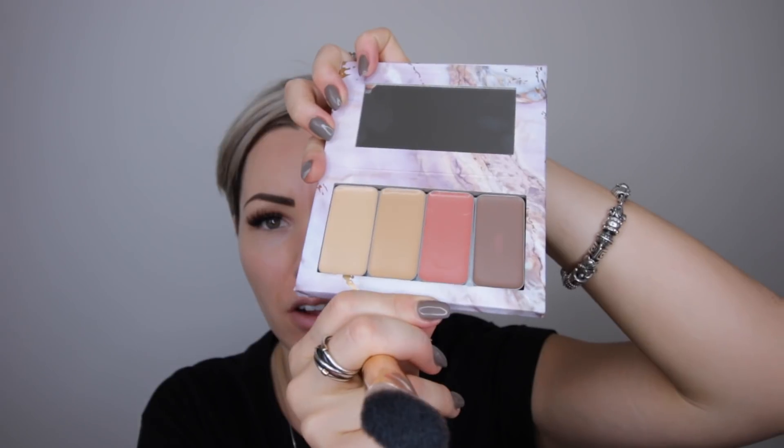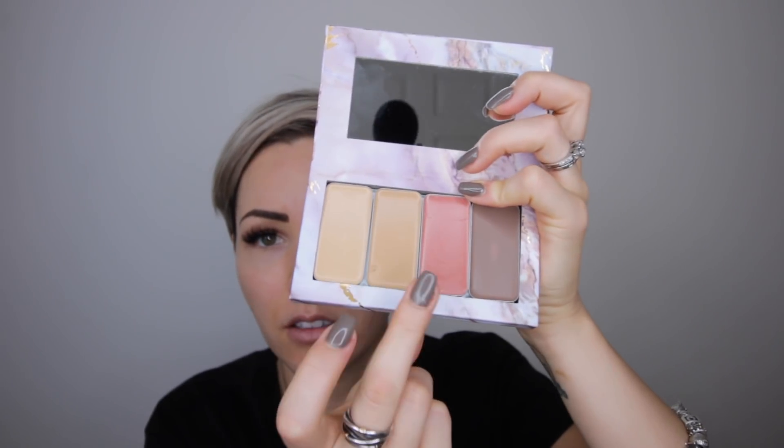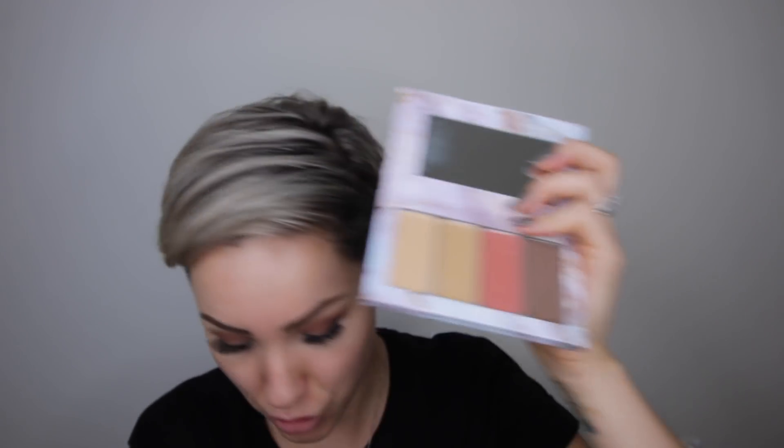I hope you guys like this video — if you do, please give it a thumbs up and subscribe to my channel if you haven't already. Let's get started. All of my makeup is off and I have all of the colors in the kit: Amber, Aura, Desert Sunset, and Ash. They say to start off with the contour first — that's weird. Okay, everything is creamy.